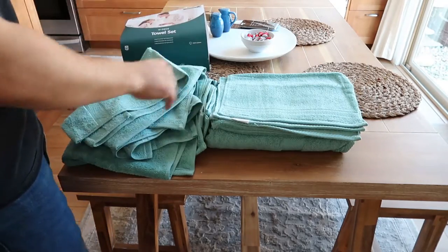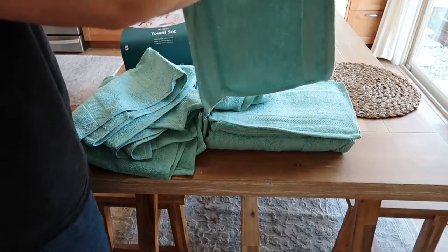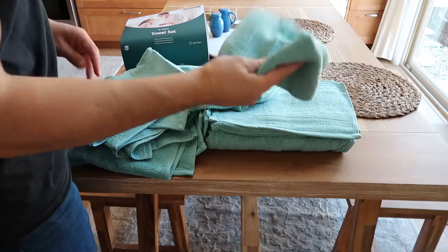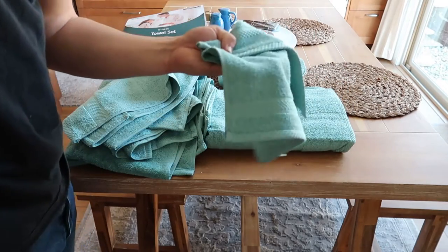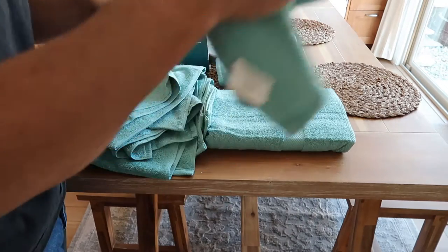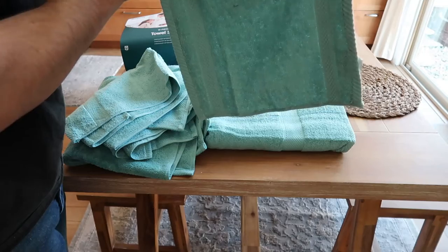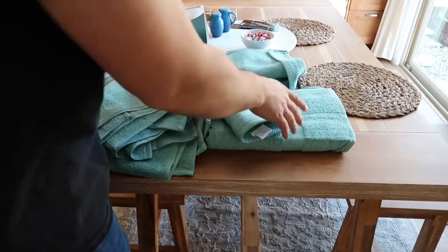So you got two of those, and then you have six washcloths. These are great — we use washcloths every single night. These are going to be perfect for your face. That's what we use them for in our upstairs bathroom. Also, washing our five-month-old son — these will come in handy because it's nice to get them wet and they kind of scrub their body. They're not super big, which is nice, but compared to our other washcloths, these are actually a little bit bigger as well.